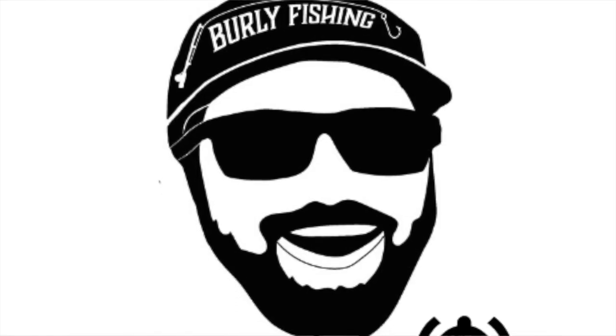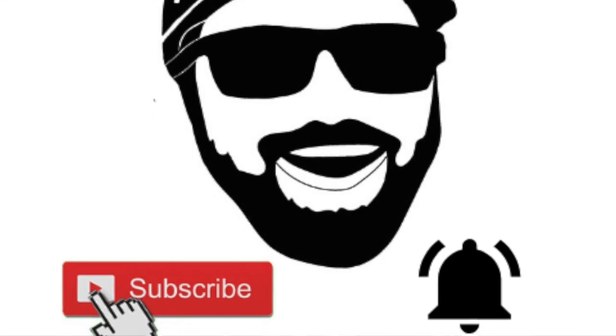And of course, if this is your first time stopping by the channel or you haven't subscribed before, hit that subscribe button, smash that like, and ring that notification bell so that you know when I post more videos. Lots more content coming your guys' way. Let's get right into it.